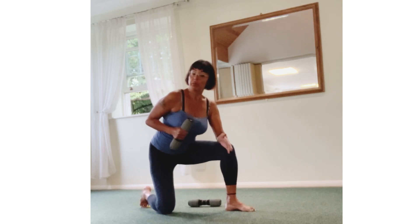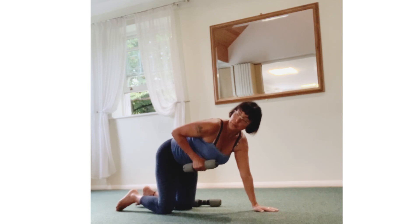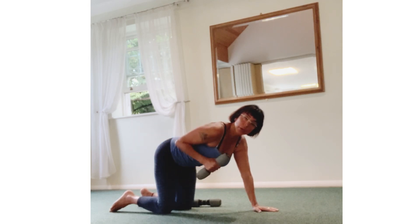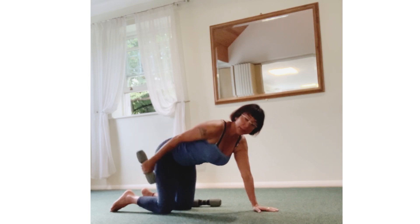Now this is more challenging because of gravity. Coming along on all fours, knees down. Bending elbow again on the side — keep your elbow stable. Extend back. 4, 3, 2, 1 more, back. 3, 2, 1, come back in.